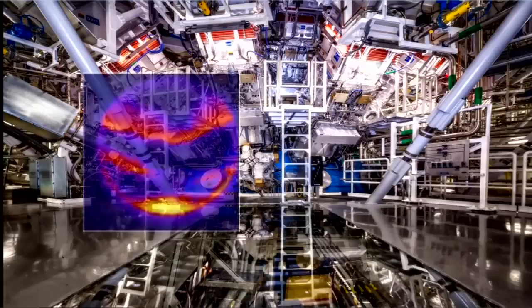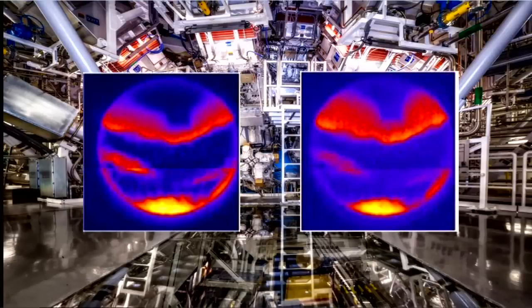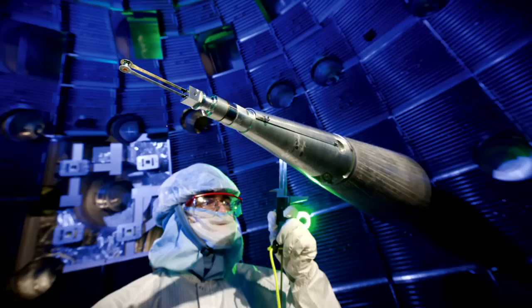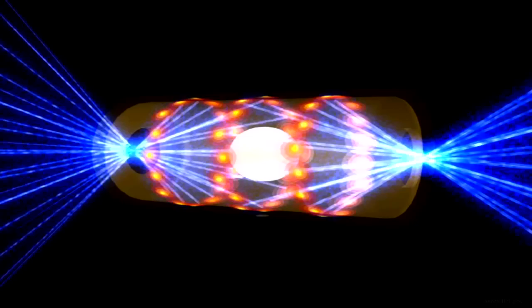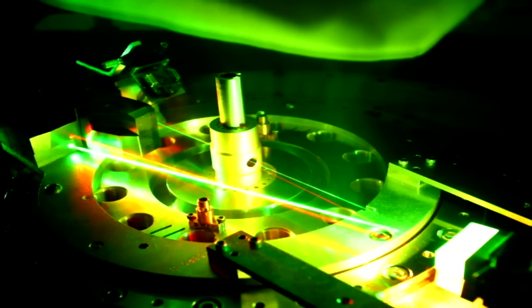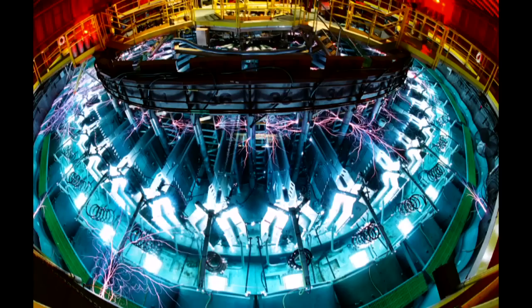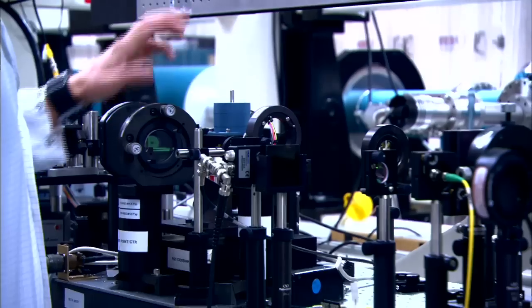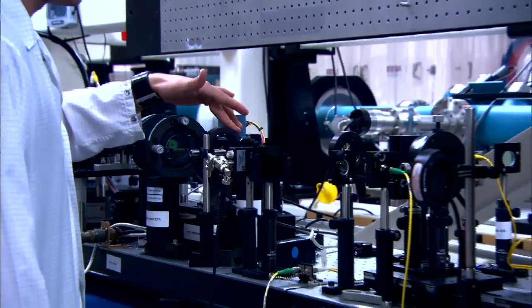The Ultra-Fast X-Ray Imager, or UXI, is currently being used in fusion research experiments at the National Ignition Facility at Lawrence Livermore National Laboratory and on the Z Machine at Sandia. Understanding these complex plasma dynamics requires a camera capable of ultra-high shutter speeds and frame rates, and synchronization capabilities down to tenths of nanoseconds.